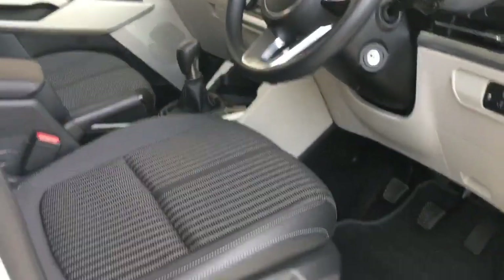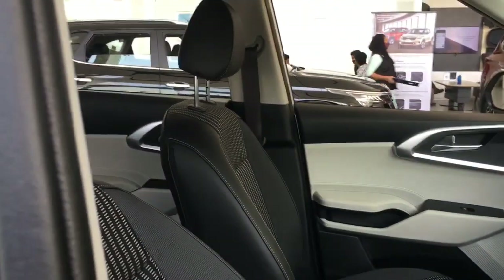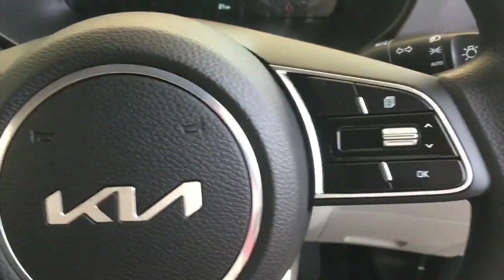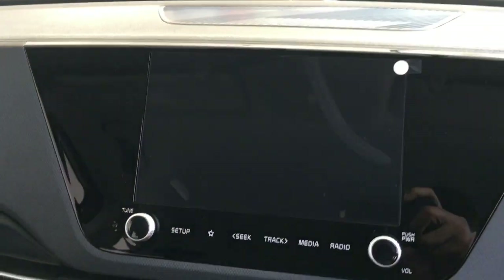There is a black seat. There is a height adjustment. There is a front ambience and a front induction.